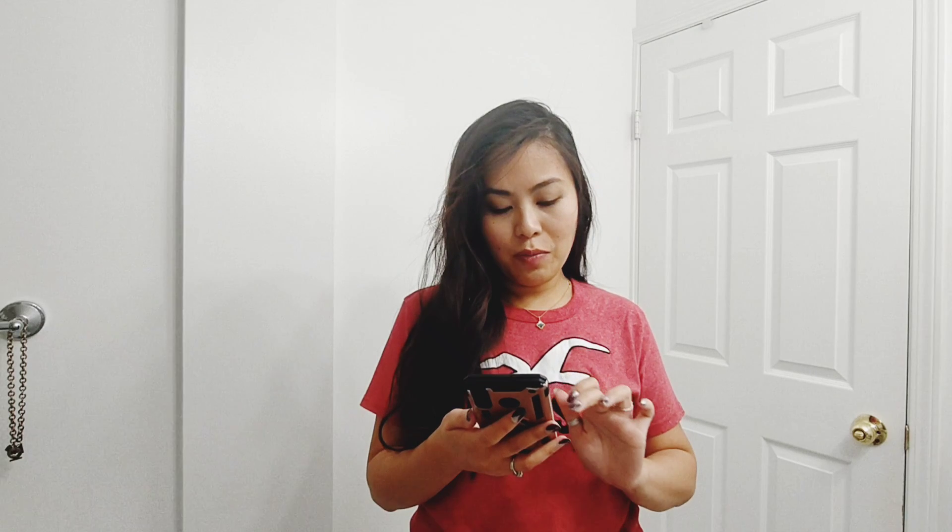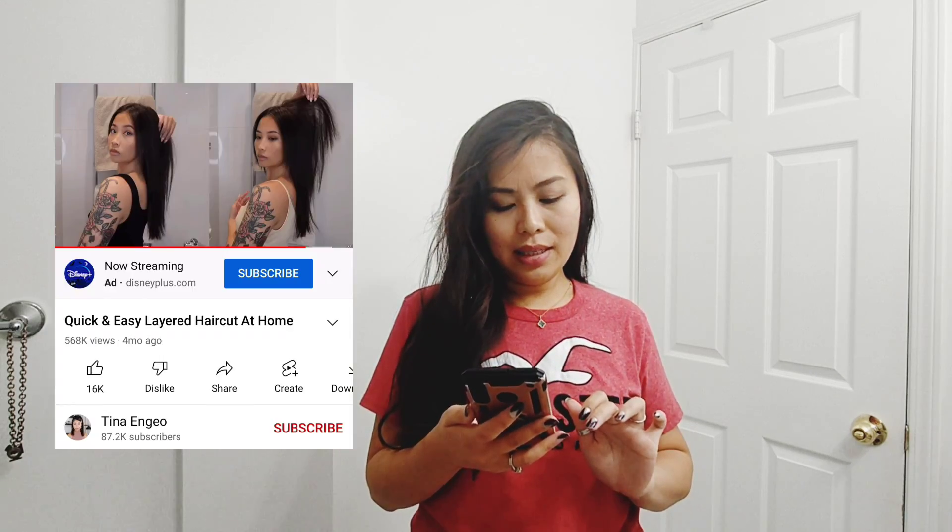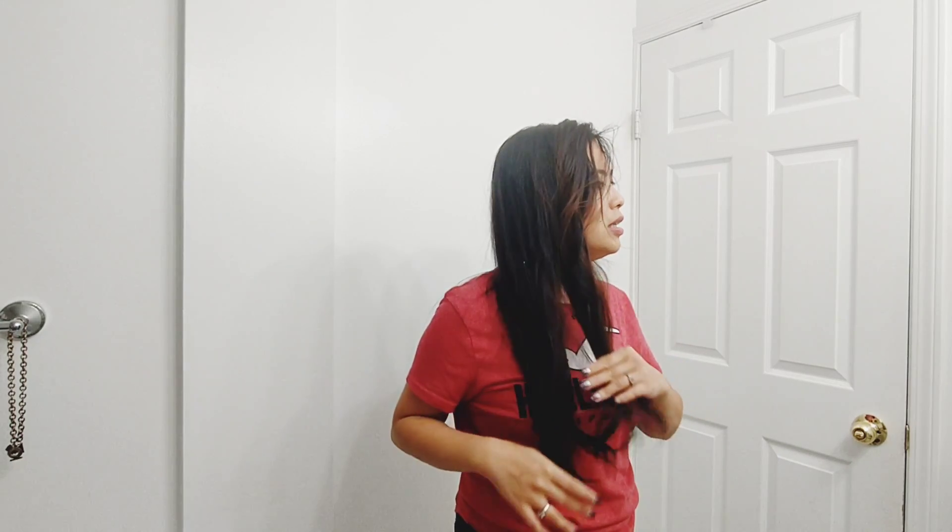I was on YouTube searching and I saw a post by Tina in Joe. I'm gonna try and copy what she did. I'm a little nervous because this is the first time doing it on my hair and it's quite long. I want to do it today because tomorrow I'm going out with my girlfriends and I want something different.